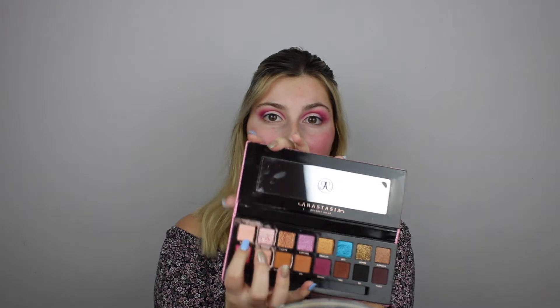Now that we have this demi cut crease going on, I'm going to take the shade Amresi from the palette and pack it all over the lid because it's a light pink shade and I want a pink sparkle all over the rest of the lid. For this I'm going to use the BMX 466 shading brush by Bdellium Pro, which I got in a BoxyCharm. I'll apply that all over to set the primer, then go back in with the previous dark plum shade and the Morphe 506 crease brush just to blend out any harsh lines and make it look more natural.